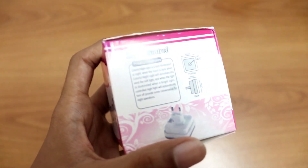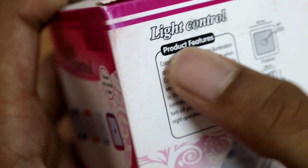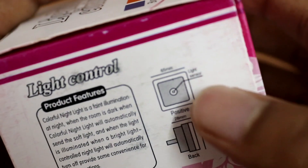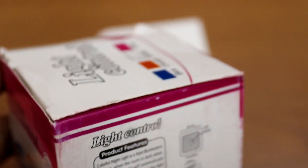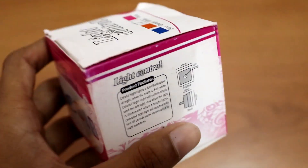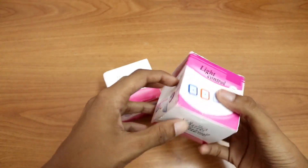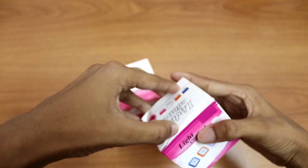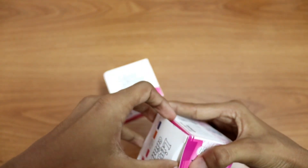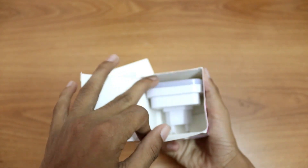So there are some specs over here. Let me zoom in on the features. And on the right side you can see the diagram. So that's the light sensor, and it's just 65 millimeters. The box is also so small. And I'll also be testing these products, so make sure you watch it till the end.